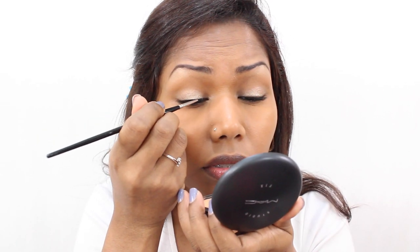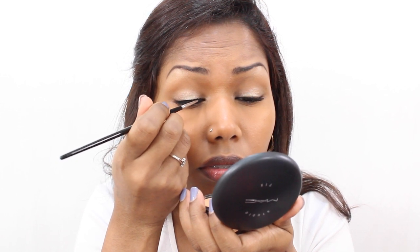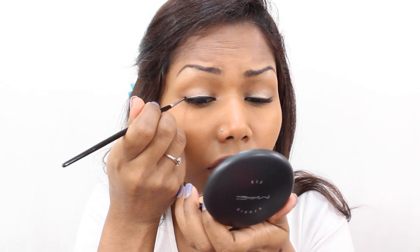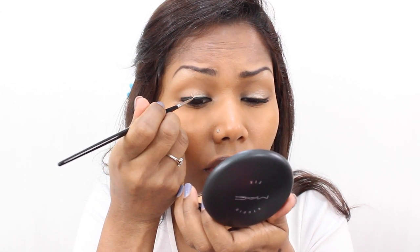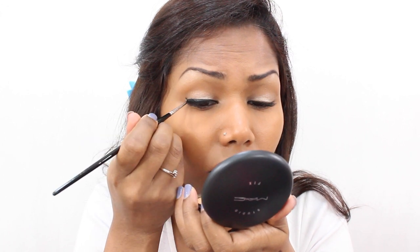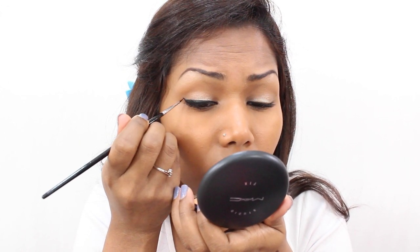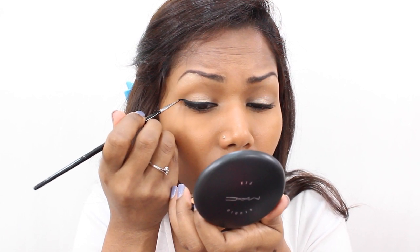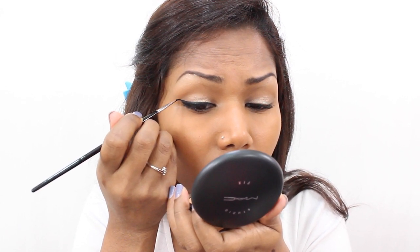Next I'm lining my eyes with Makeup Forever Aqua Cream in shade 27 matte black gel liner, using a fine detail brush to create a winged eyeliner. With whatever's left on the brush, I'm dragging the product onto my lower lash line.